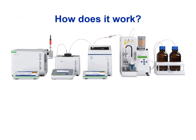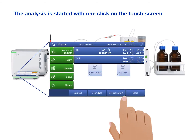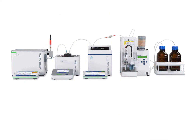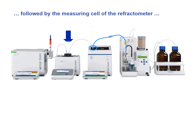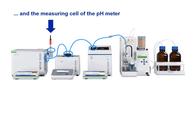How does this work? Once the sample has been put into the sample changer, the analysis is started with one click on the touch screen of the master instrument — in this case, the density meter. The sample changer uses pressurized sampling to fill the measuring cell of the spectrophotometer, the measuring cell of the refractometer, the measuring cell of the density meter, and the measuring cell of the pH meter.